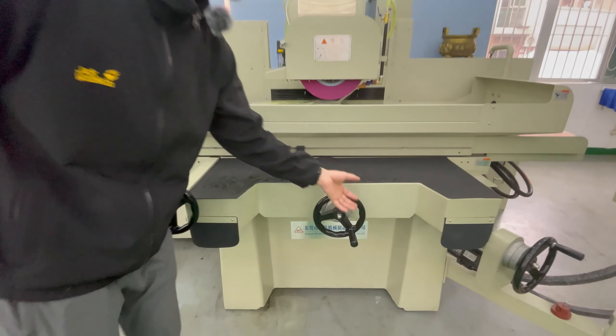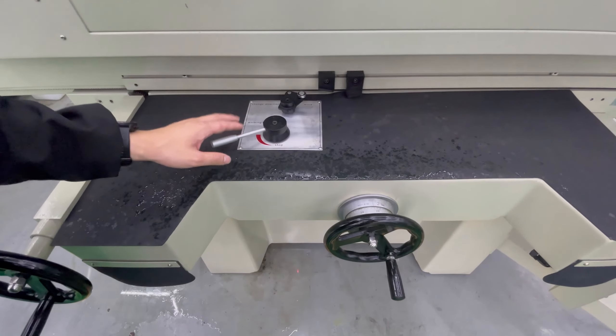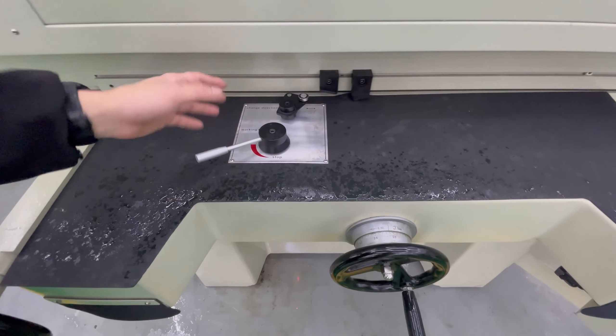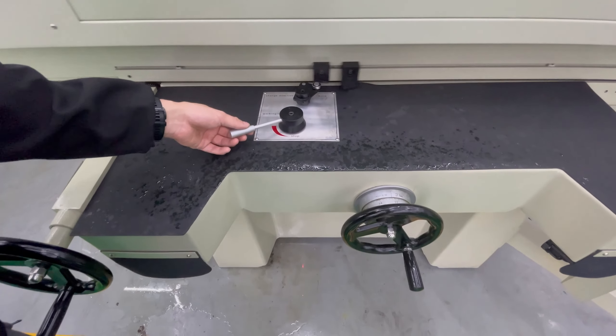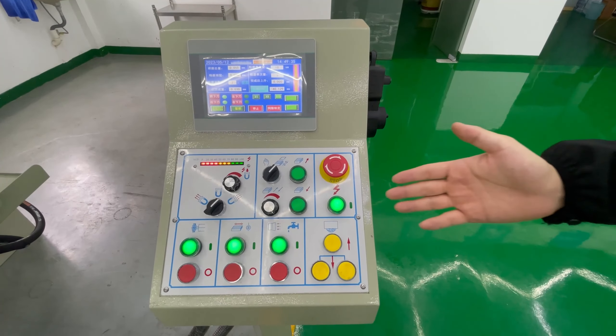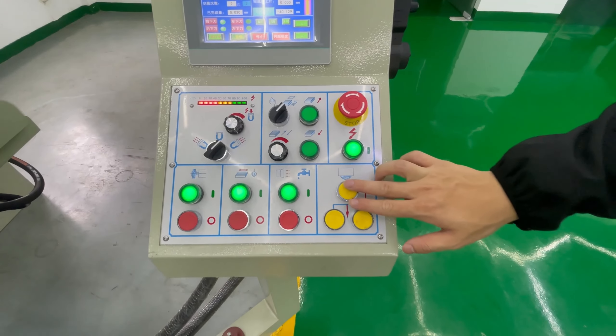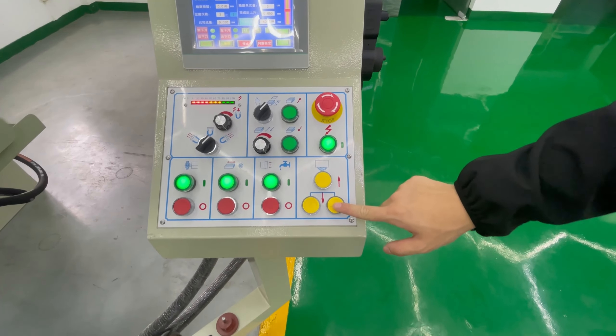We can use the handrail to control the front and the rails. This is our walking table speed — we can control and adjust the speed for the machine. We also can use the handrail to adjust the distance between the up and down for the machine.